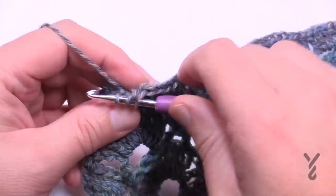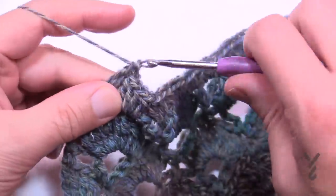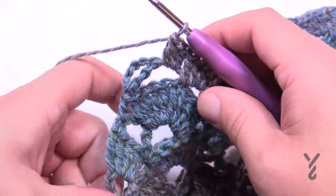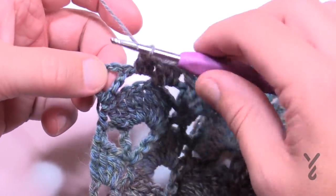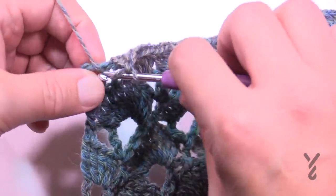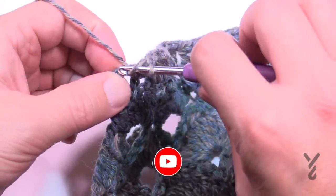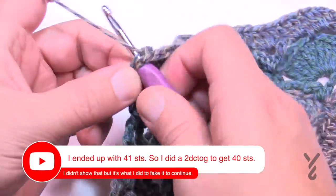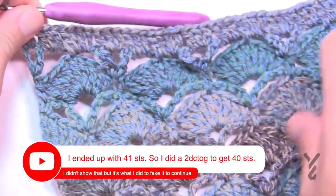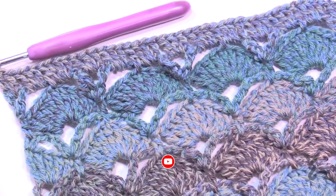At the end of row twenty, instead of putting two into the final chain-one space as the pattern says, I recommend putting one into the space and one into the turning chain itself to stabilize the edge. We should now have 40 stitches and it should lay flat. Moving on to the mesh section.